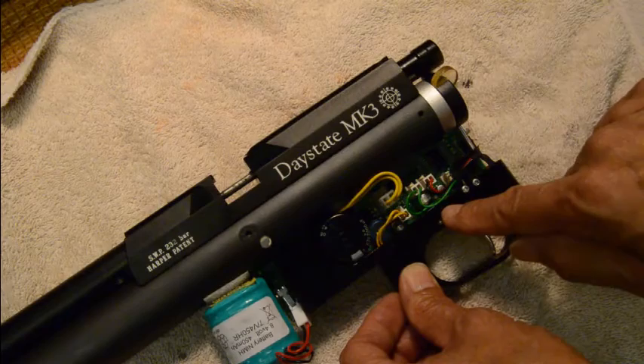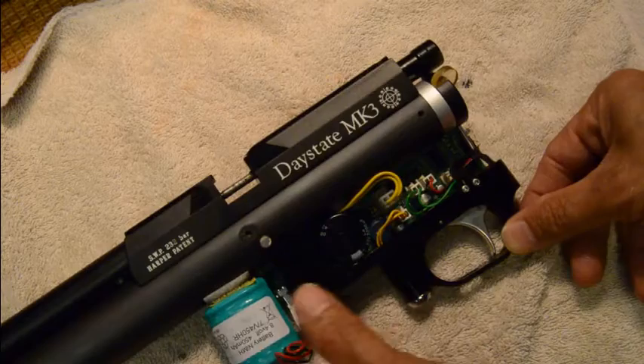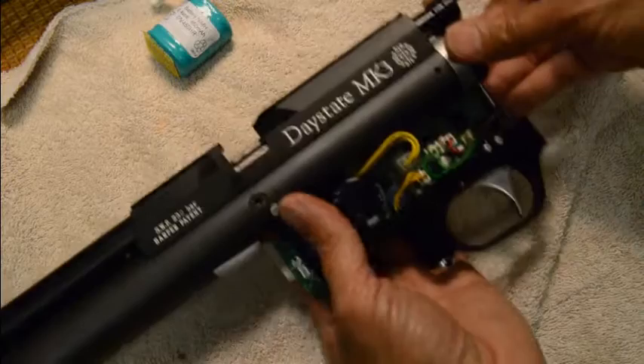First thing you need to do is disconnect the battery. There's a battery that's just Velcroed in there and it has a little two-prong connector. Slide out the lock, pull it out, and then disconnect the wires.